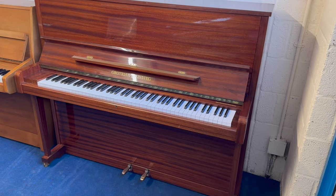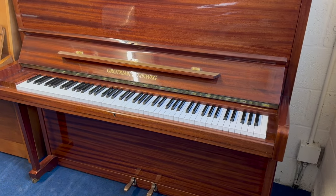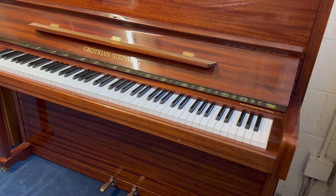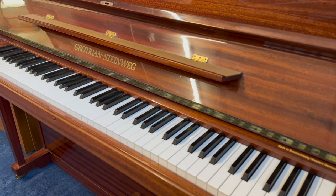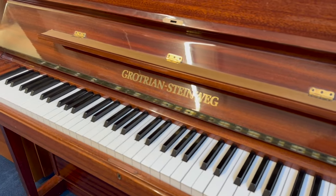Hello, this is a Grotian Steinweg upright piano, 123 centimetres tall, and it's the kind of piano we're always trying to source and so grateful when we get them in. One of the very top quality uprights that you can get alongside Steinway, Bechsteins and so on. This was made in 1981, so it's from the heyday of really fine quality German pianos.